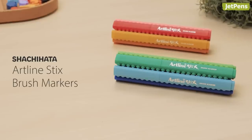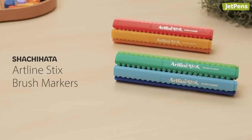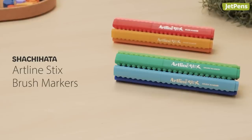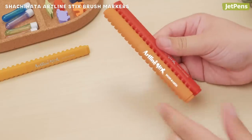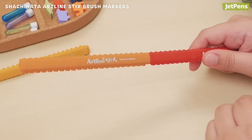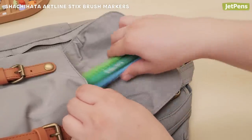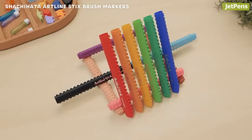Shachihata Artline Stix Brush Markers feature vibrant water-based ink and a unique interlocking design. They can be snapped together side-by-side or end-to-end. This keeps the markers together so they're easier to organize and find in a drawer or bag. Or kids can snap them together purely for fun.